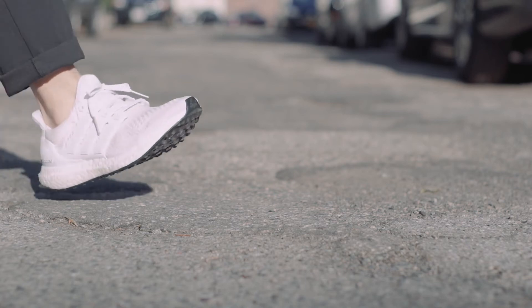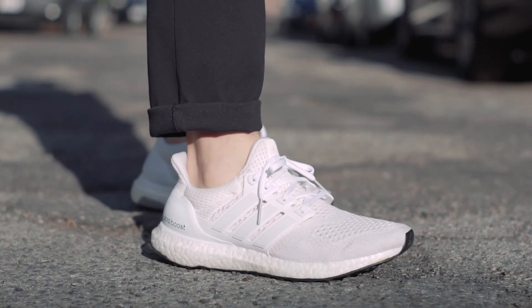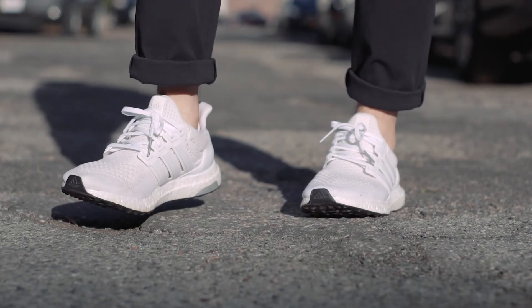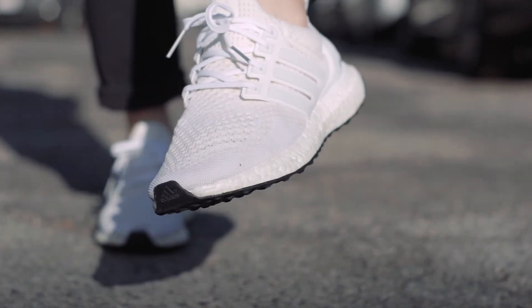The biggest question for a lot of people is whether these shoes are worth it over the Ultra Boost, especially since they're in the same $180–$190 price range and comfort is really their biggest feature. My take is that it really depends on what you're looking for. The Ultra Boost: when you first put them on, they're immediately comfortable — the Primeknit is very stretchy and the Boost cushioning is amazing.